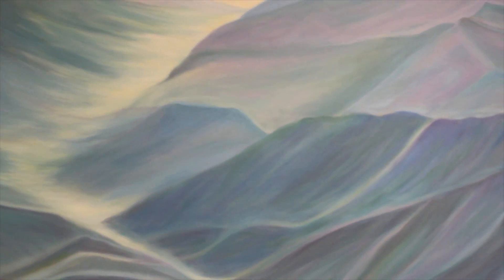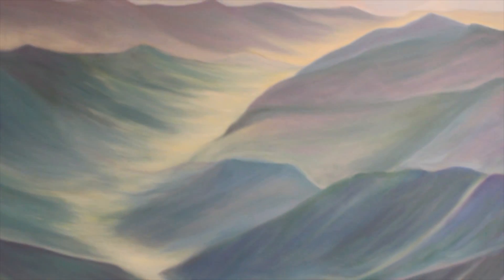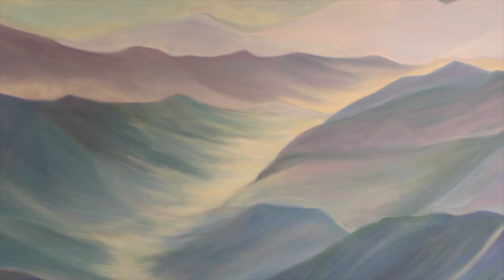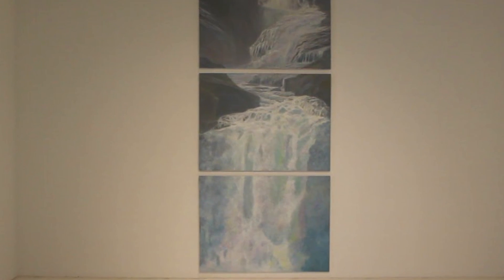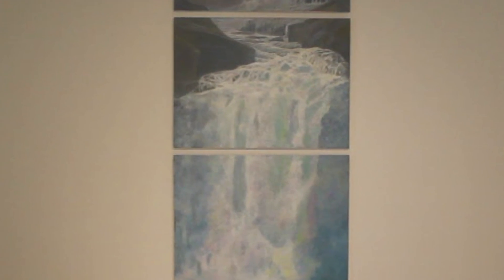I made the light very arbitrary. I'm trying to show the life that I see in water. I love the freedom of the brushwork in Waterfall. I got to play with the brushwork so much, and that was great fun for me.